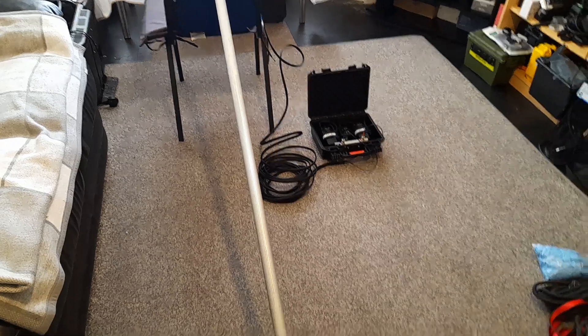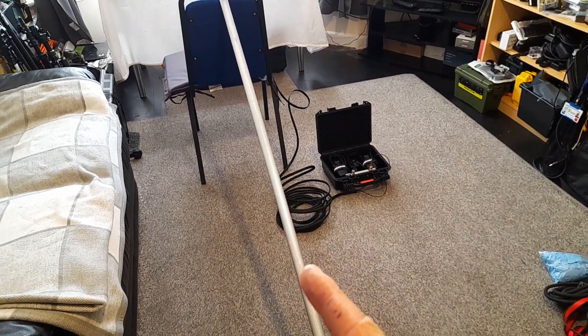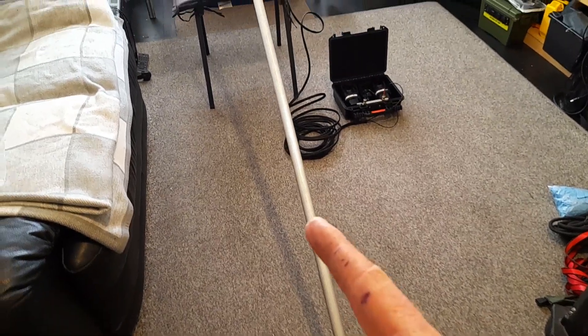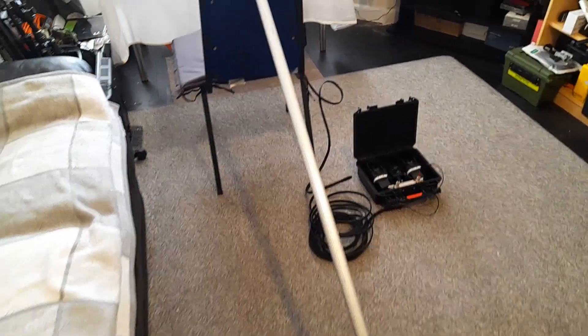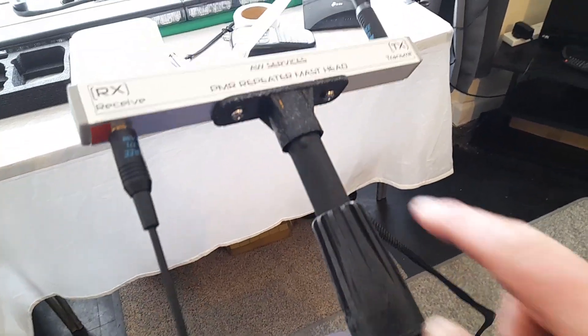Here we have a Contoco Purelex — it's a 10-metre telescopic pole, heavy-duty aluminium.